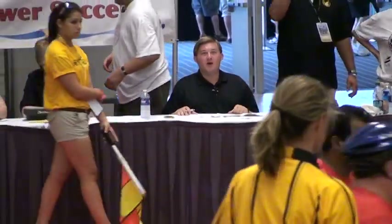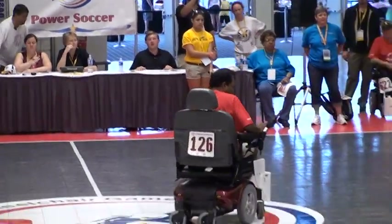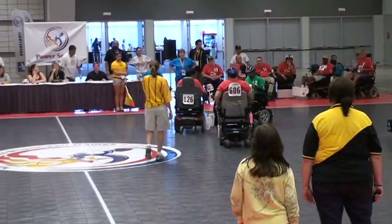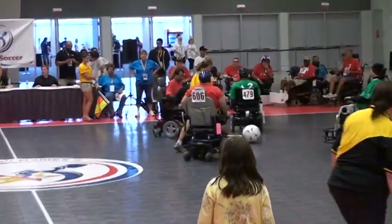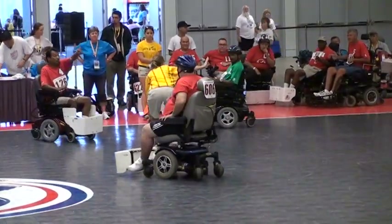Good afternoon, everybody, and welcome to XABLE.com. Josh Strachetik here. It's the 31st Annual National Veterans Wheelchair Games, co-presented by the Department of Veterans Affairs and the Paralyzed Veterans of America. It's Power Soccer, sponsored by Xerox and Mylan. Josh Strachetik here, alongside me, Andy Green.